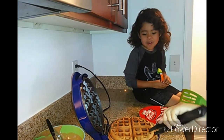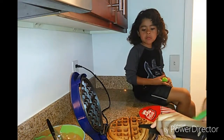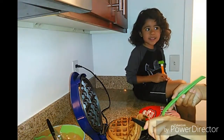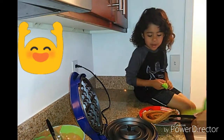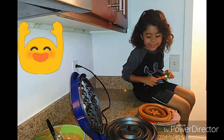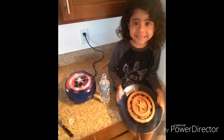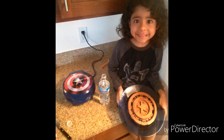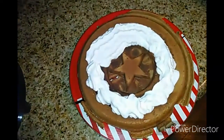Whoa! Wowzers! Wow! A Captain America! Now you have your pancake waffle maker.